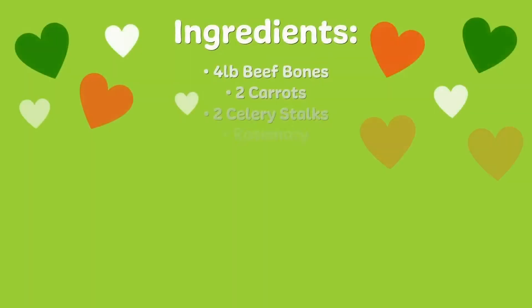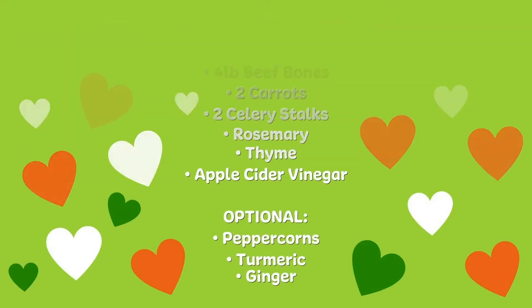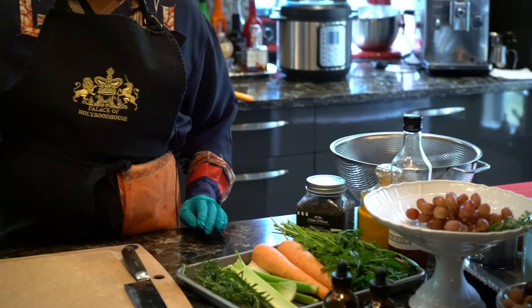To make the bone broth you need a few ingredients: four pounds of bones, a couple of carrots, about two stalks of celery, a couple of sprigs of rosemary, a couple of sprigs of thyme, and optional peppercorns and a bit of turmeric. You also have to have apple cider vinegar, which is required in order to break the nutrients out of the bones.